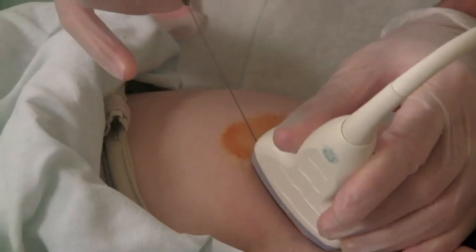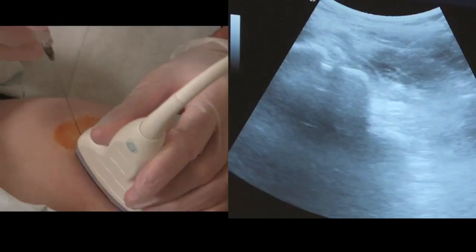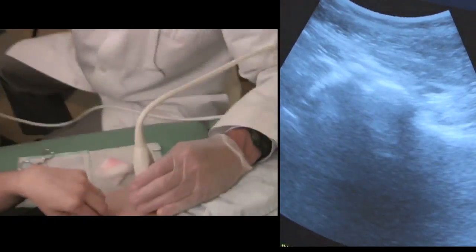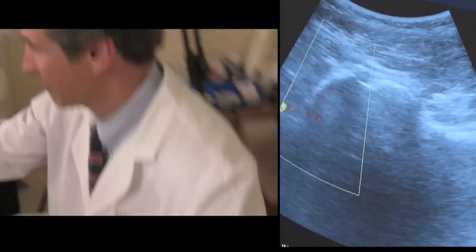You are looking at me injecting this patient's hip under ultrasound guidance. You can see the needle coming into the area of the joint. I've turned on the Doppler to look for blood vessels, which indicate there is a nerve nearby. That's the femoral artery that's pulsating in red.